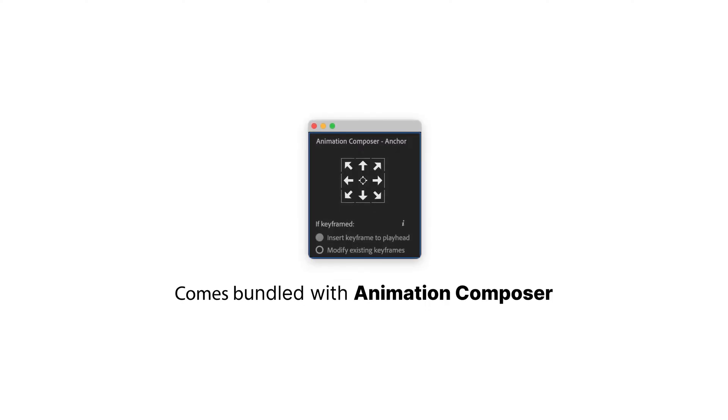Anchor Point Mover is free. It comes bundled with Animation Composer and you can download it at MrHorse.com.